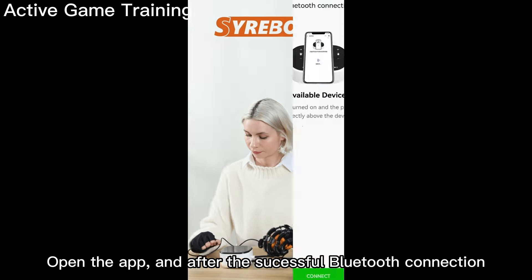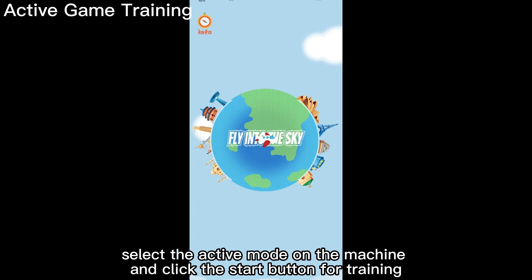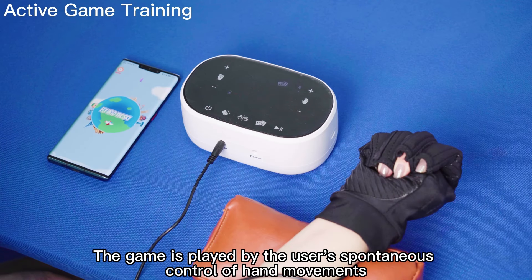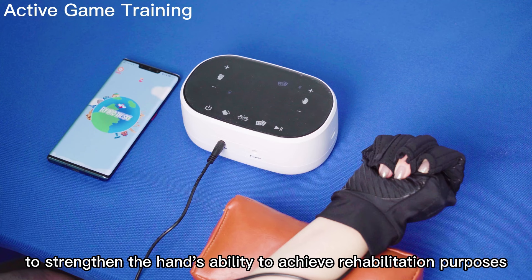Open the app, and after a successful Bluetooth connection, select active mode on the machine and click the start button to begin training. The game is played by the user's spontaneous control of hand movements to strengthen the hand's ability and achieve rehabilitation purposes.